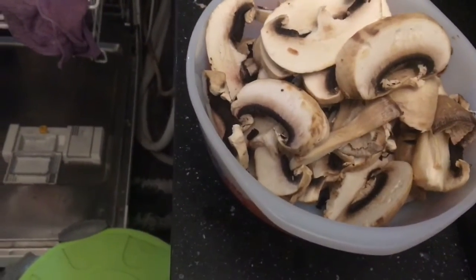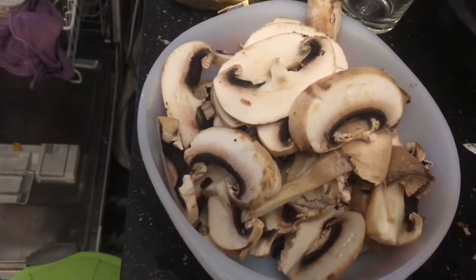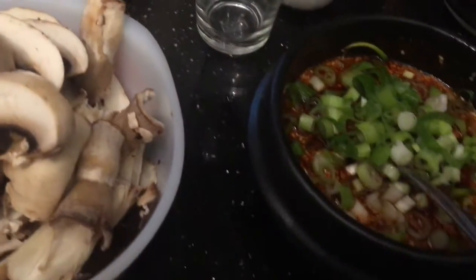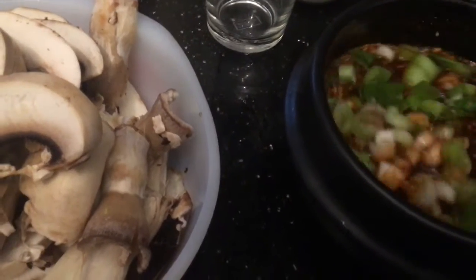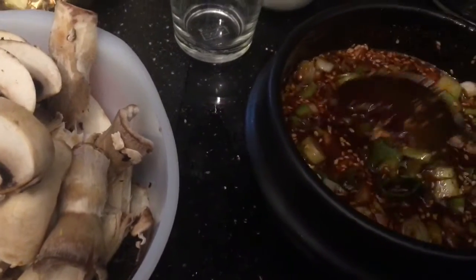Today we are eating a very small Korean barbecue. Here I have mushroom, and in here I have Korean pepper paste, spring onions, sesame seeds, sesame seed oil, sugar, and soya sauce. And this is our dip.